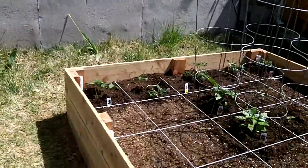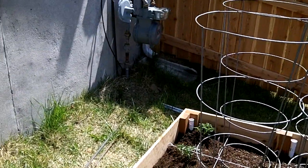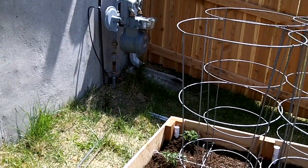The cucumbers in the back and the tomatoes are going to get a trellis going across the back. We're going to put in a 7-foot high trellis and we're going to single-stem these and raise them up, but we'll talk about that in a different video.